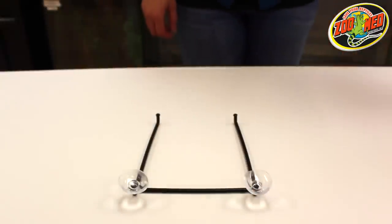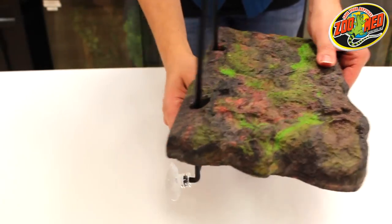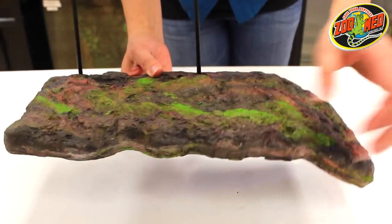Once you've gotten the first two on, take the bracket and hook the open pegs through the dock. Make sure the dock is facing away from the suction cups.